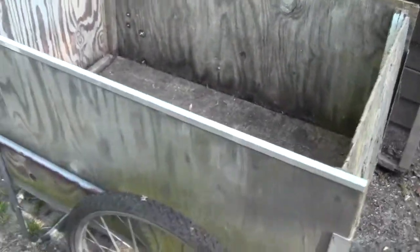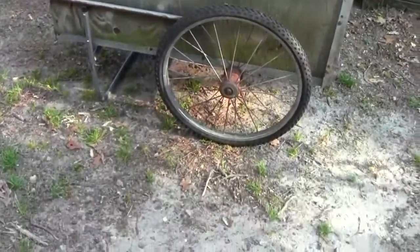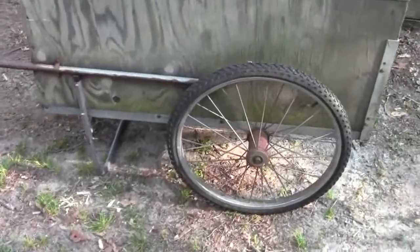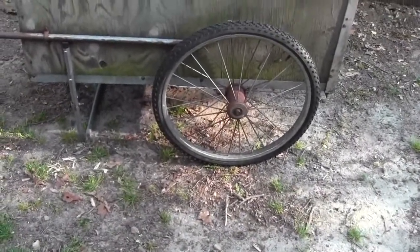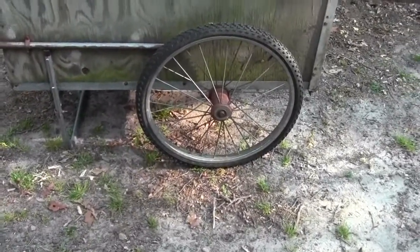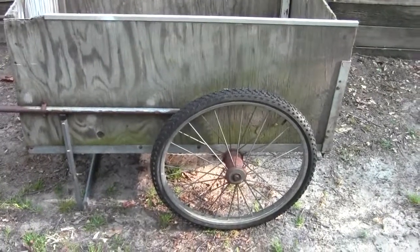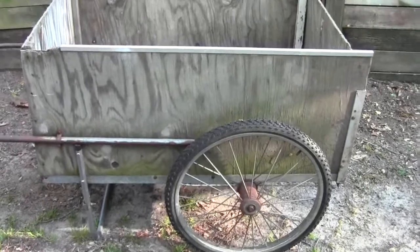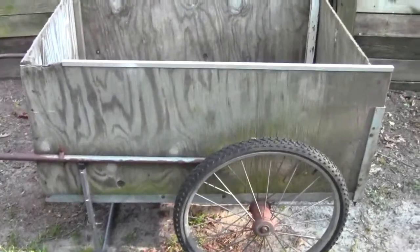I don't know if you've ever used these little carts. I sound like a broken record, but we've been using this for years — they're great carts. You can see where the placement of the wheels: when you lift up on it, it's balanced so that a small person, a lady who's not really a large, strong, muscular person, can lift that handle up and move way more than she could ever carry. They really work really well.